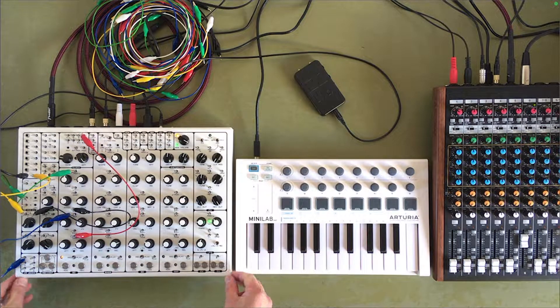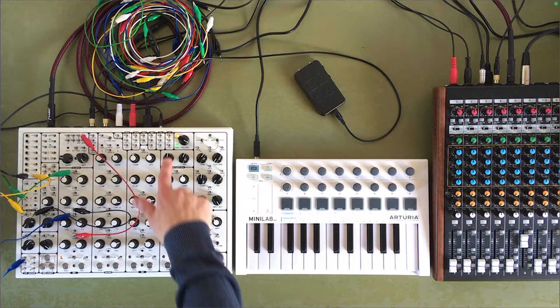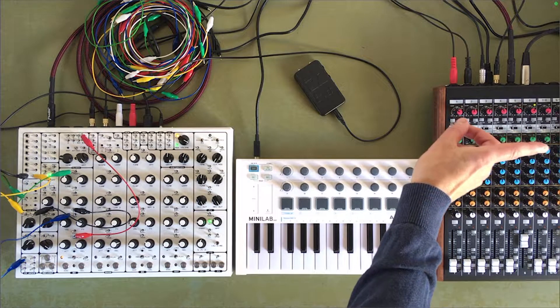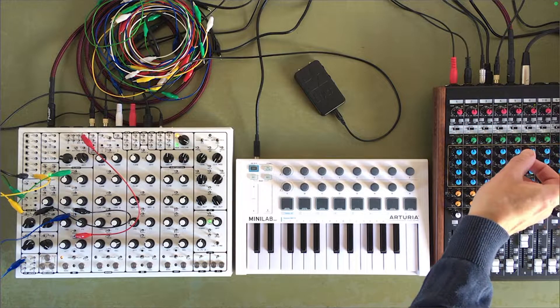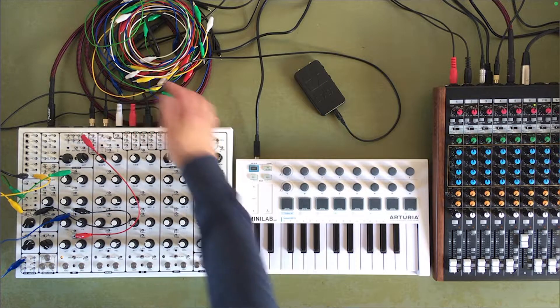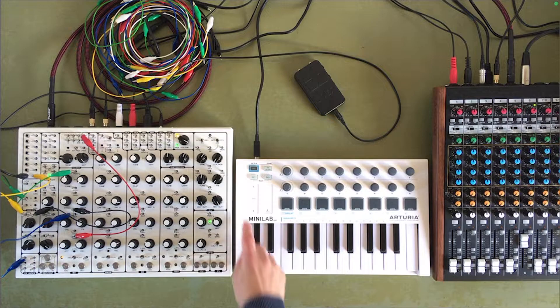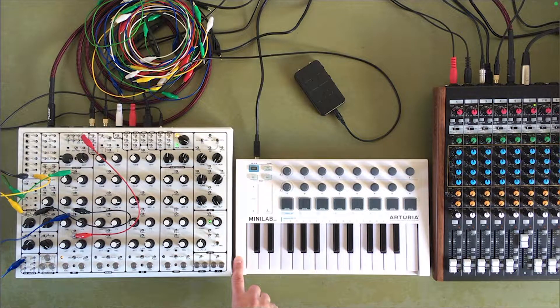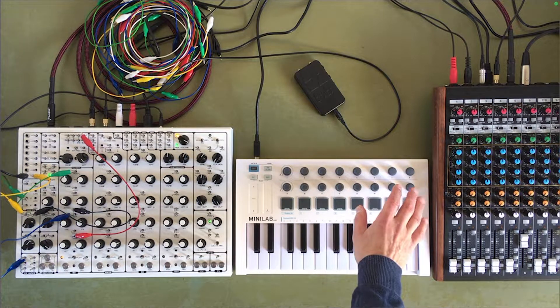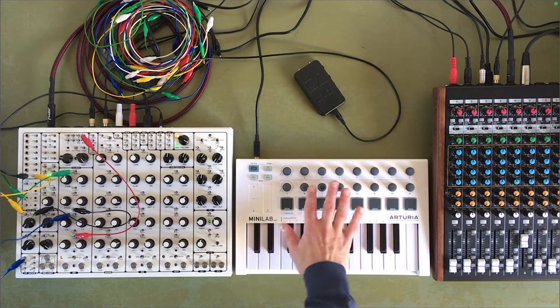Today is my first full day of working with the Pulsar 23 and I've been setting up MIDI. Over here to the right I've got my MacBook which is running Ableton, and the MIDI is coming out through the Tascam and into the back of the Pulsar 23. I've also got this keyboard mini lab, which I'm using these knobs to control some settings on LFOs in Ableton.